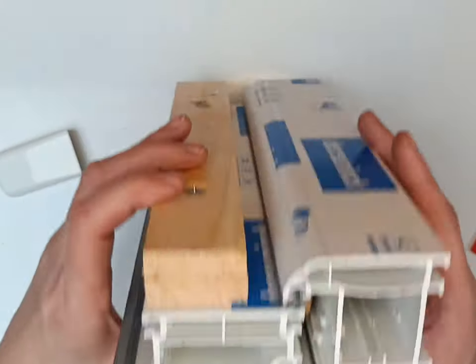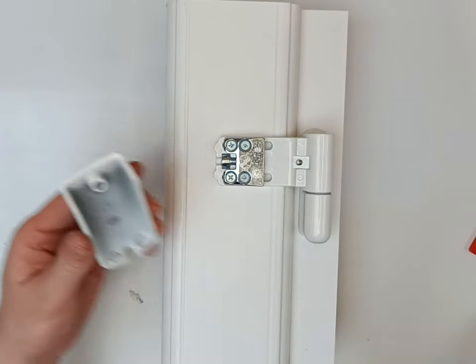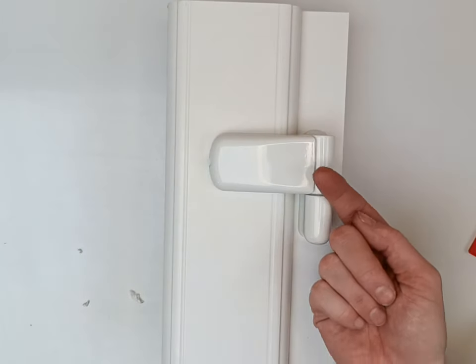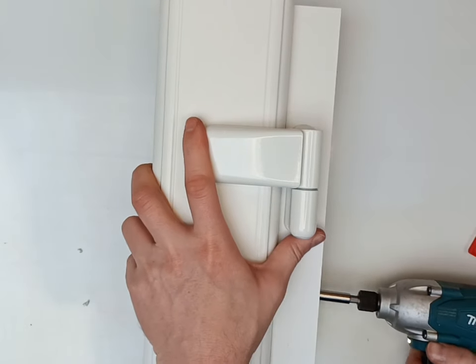Last thing to do is undo the fixing screw from around the back that attaches onto your cover plate. Put your cover plate back on and then screw that in. This piece of profile is actually screwed solid, so I can't open it up — let's see if I can do it just from here.